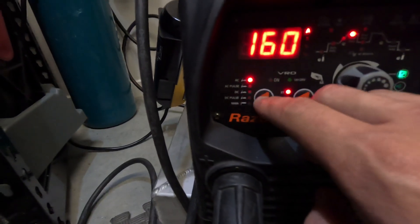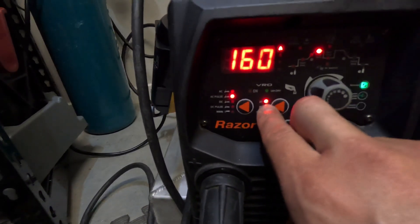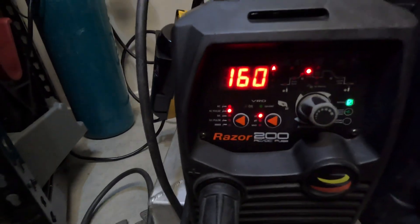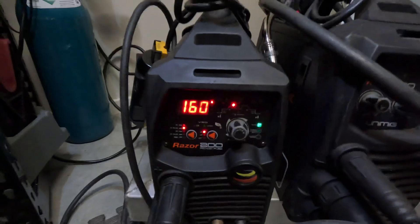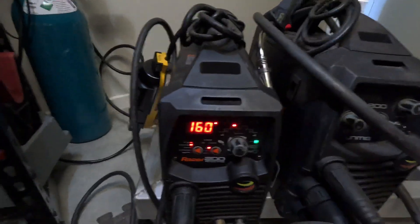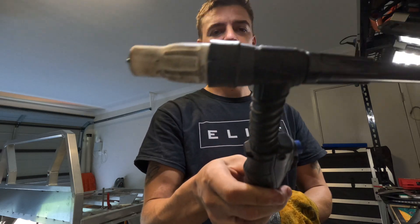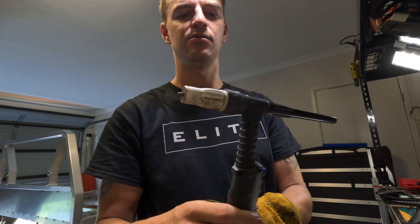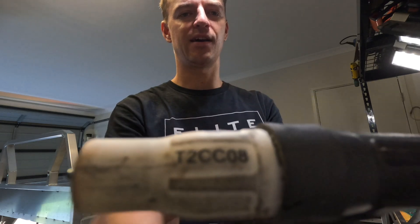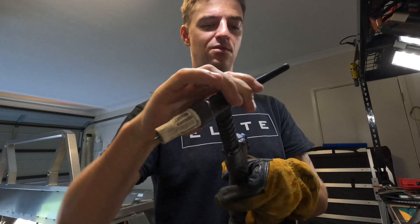Down here you've got all your different welding settings. Stick it on AC pulse. I always run 2T — some people like 4T, I don't ever run it. Set your tungsten: I'll use a 2.4mm tungsten. Just running the T2FX torch that comes with the Unimig Razor 200, with a T2CC08 cup in it, 2.4T tungsten and long back.